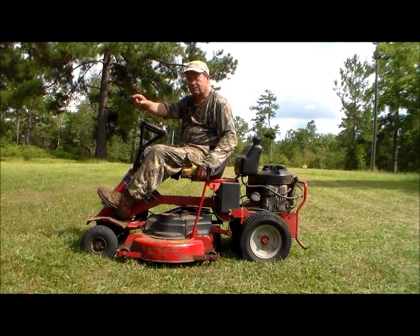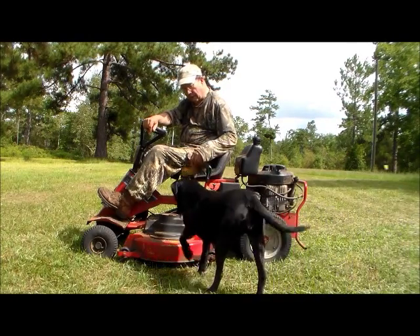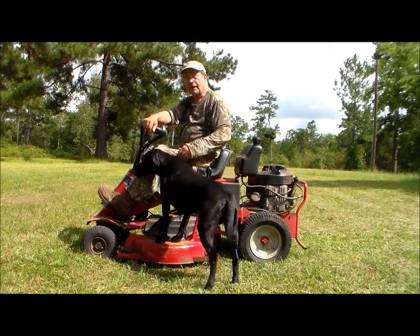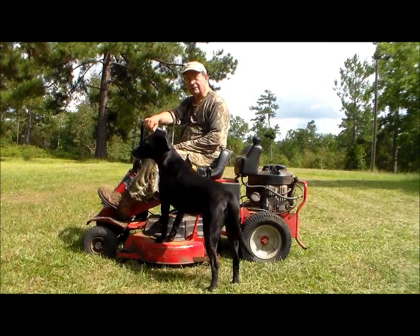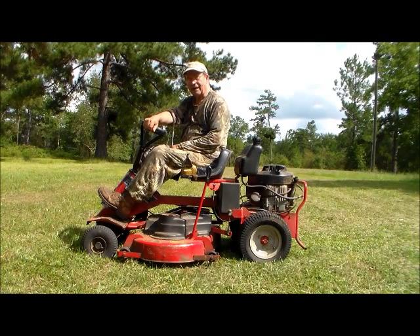We got her done. Thanks to a good pine tree, some chain, some cable, and our mantoy over there. And, of course, our help from the faithful hound dog here. For now, this is Hovey Smith, reminding you to hunt what you eat and eat what you hunt. Be legal. Be ethical. Be safe. Goodbye. God bless.